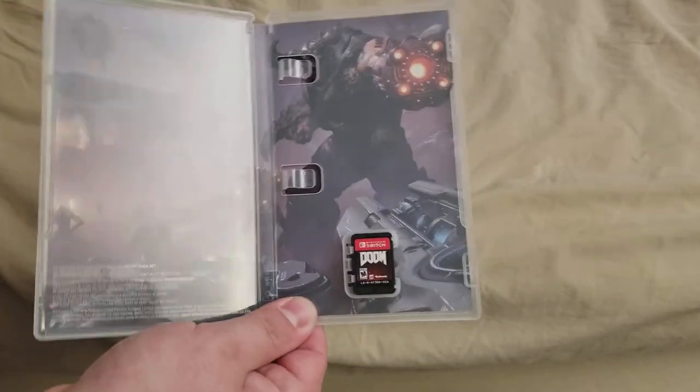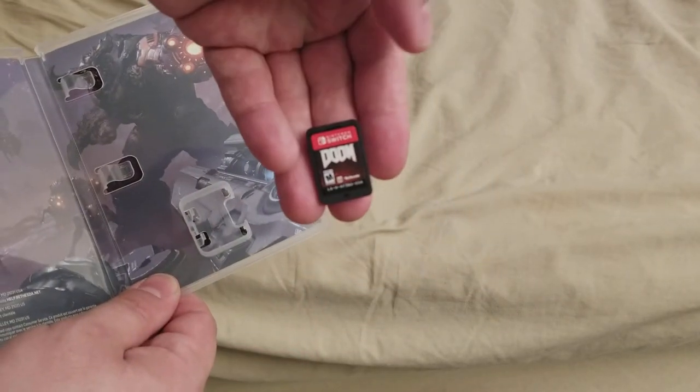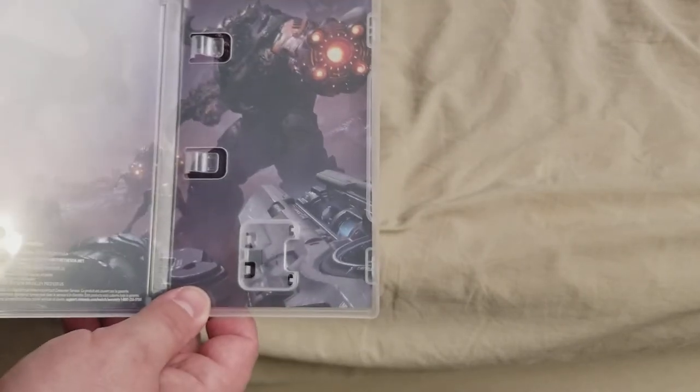Amazing. You don't get anything. Nothing. Here's a cartridge. I'm not going to taste it. That's it. Yay.